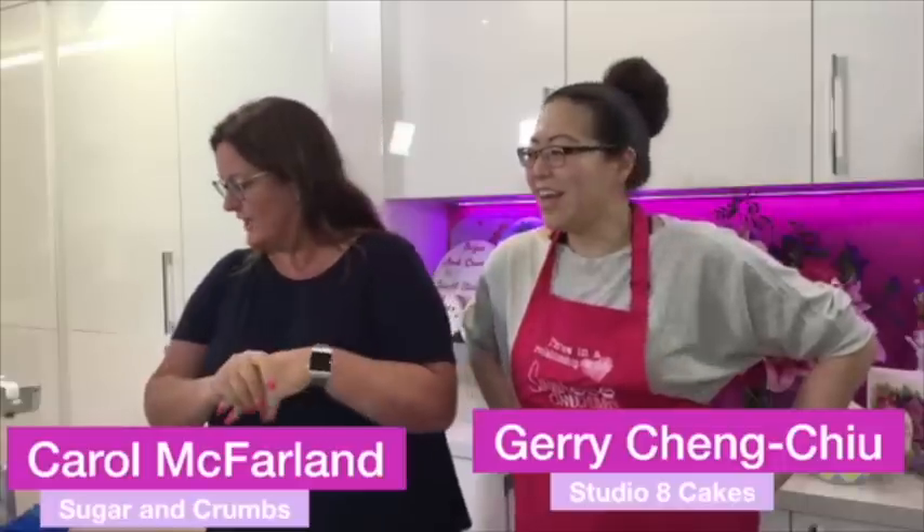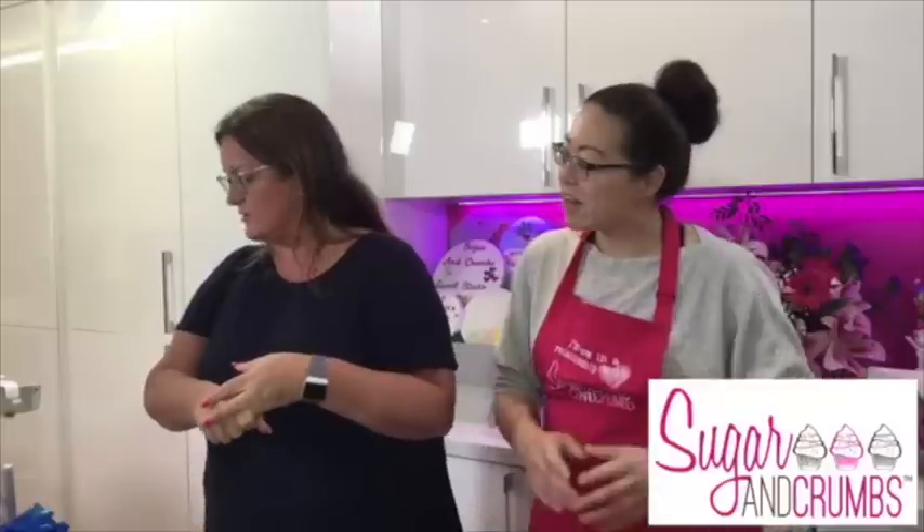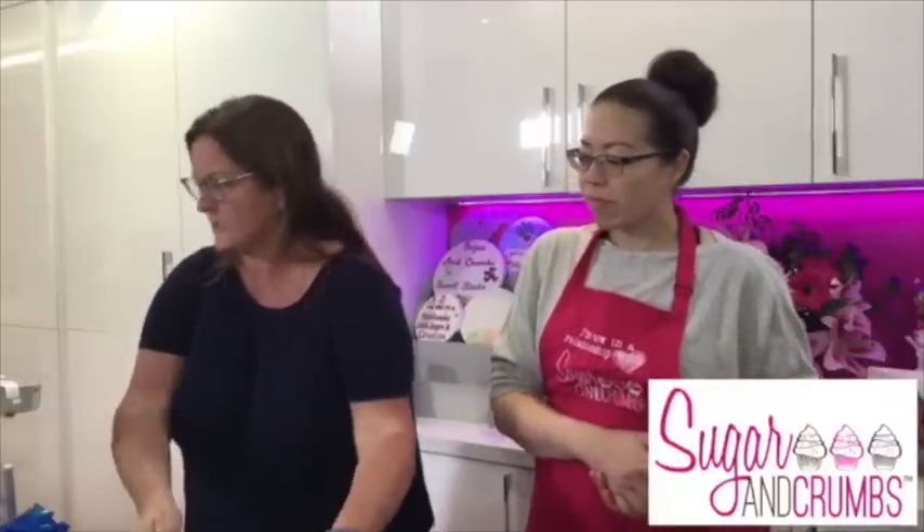We're going to ganache a cake - I'm hoping she's not going to ask me to use the microwave because I always burn chocolate in it. Just before Jerry gets started, we've got lots of things to talk about tonight. We've got the draw for the apron at the end of the live, and we've got the draw for the two new nifty nozzles.